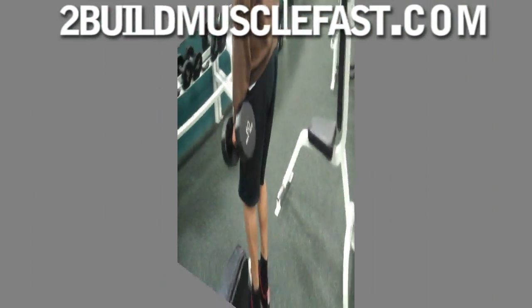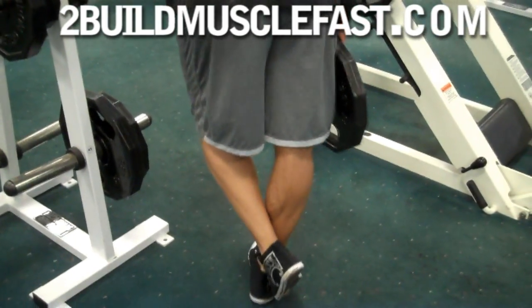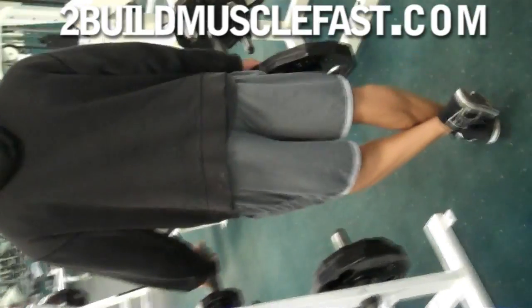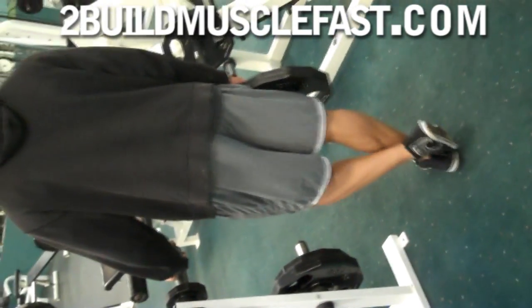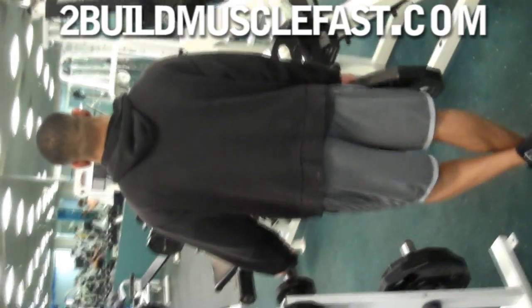You can do some standing calf raises — another two sets, 25 to 35 reps. And that's it! We're in and out of the gym in about 30 minutes. See you guys later.